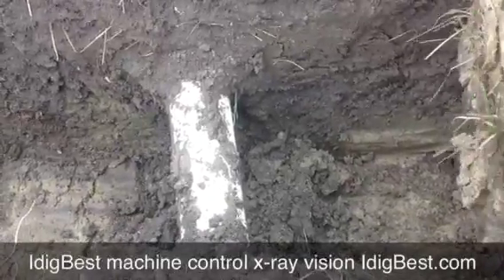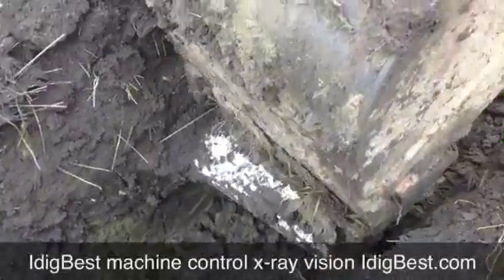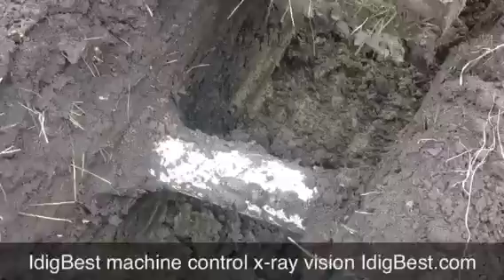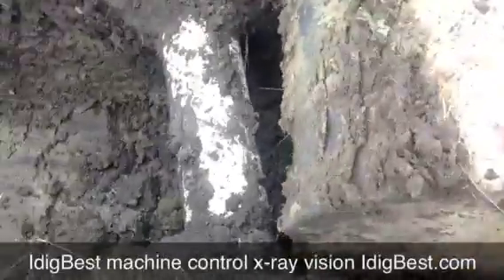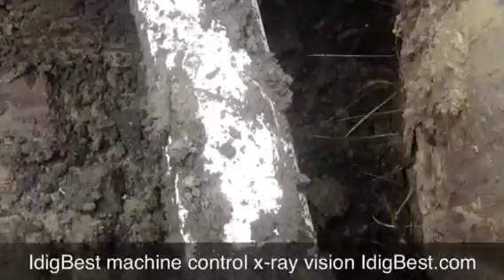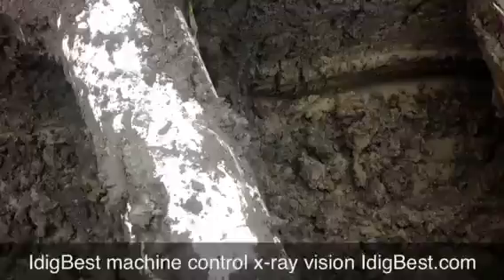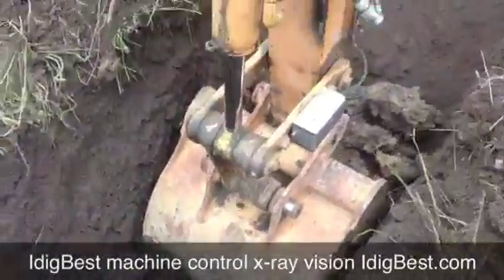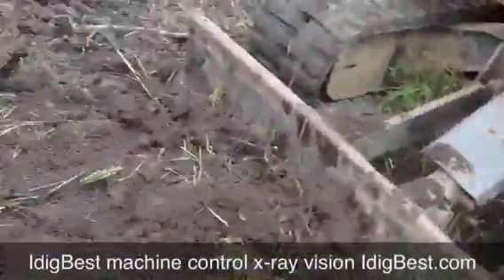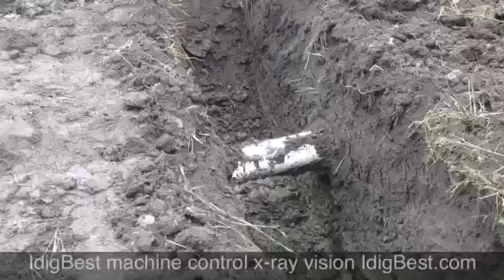I want to get right next to that pipe again. I'll come up here and zero it. Turn off stop dig. I'm going to come up and touch it right there — just touching it, just almost. Now on the camera over here you can see the angle. I just dug up a whole pipe with the safety dig. Thank you very much.